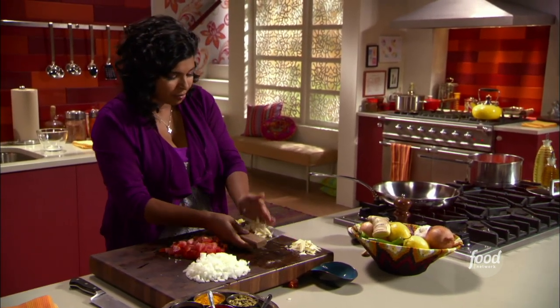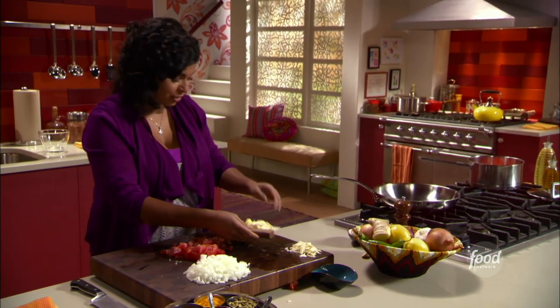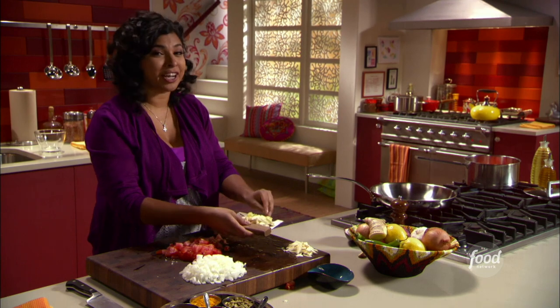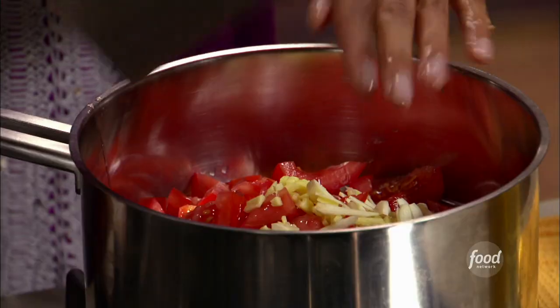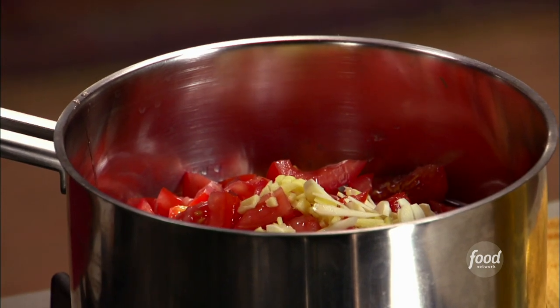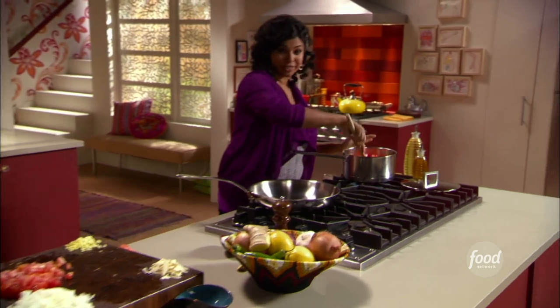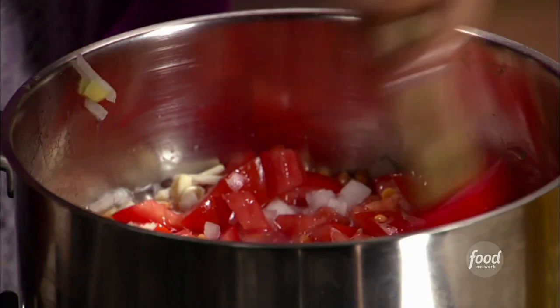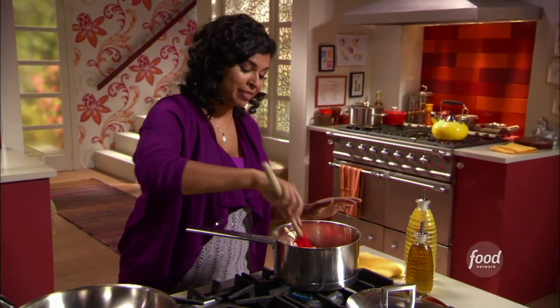I'm also gonna add some garlic — about four cloves — and a tablespoon of minced ginger. It's a lot of garlic, I know, but this is Indian food. We use a lot of garlic and it's really, really good for you. So I'll just give this a stir, and don't salt it. I found that if you salt your lentils they're gonna take even longer to cook, so just let them be.